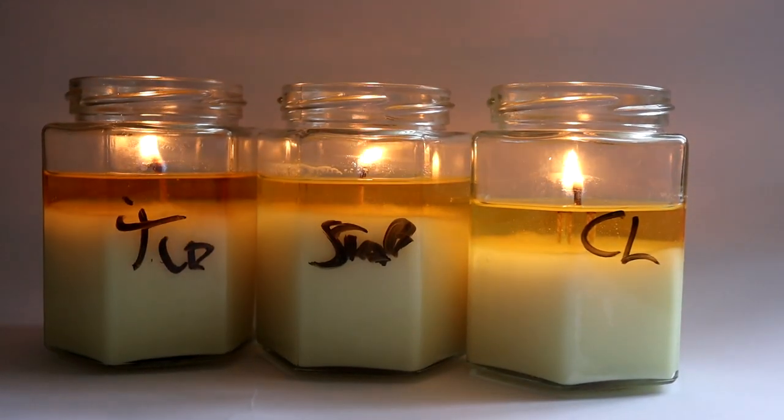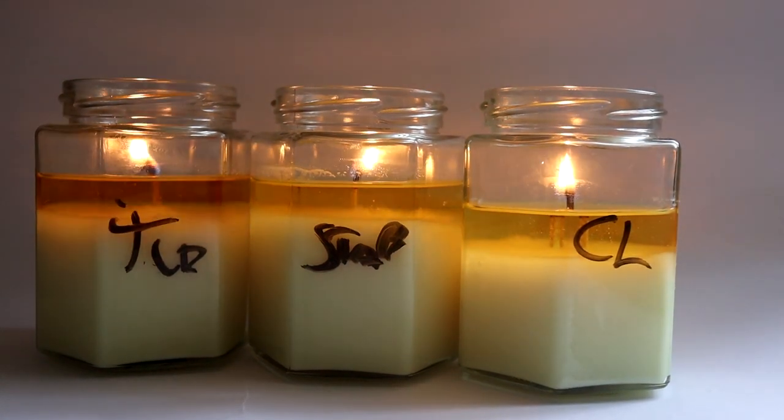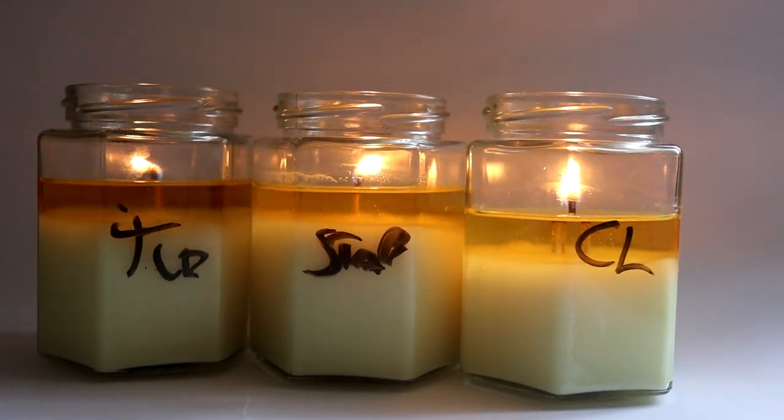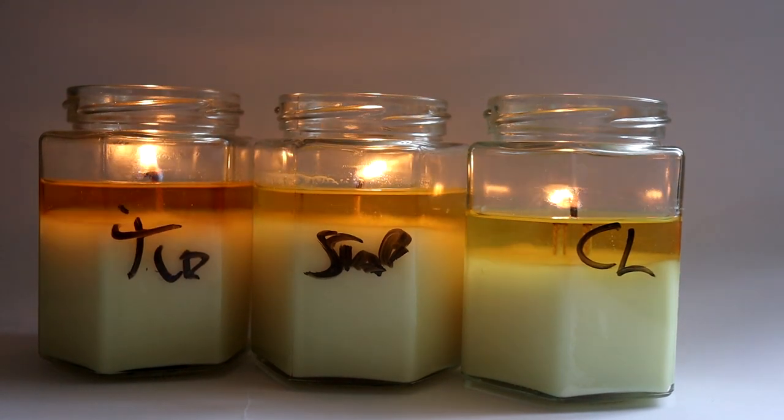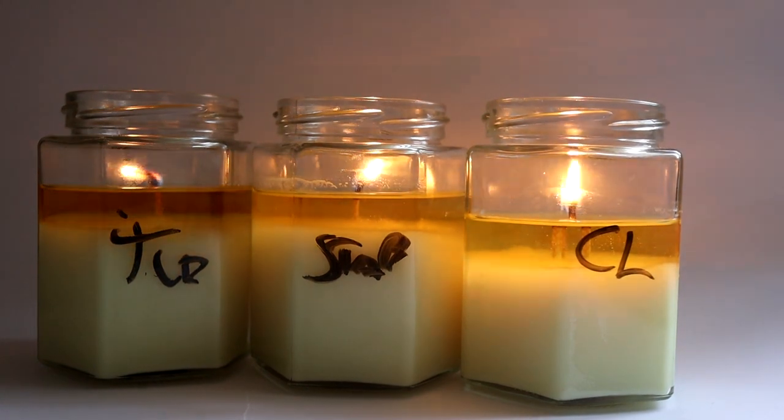So we're three hours in. You can see the melt pool is pretty mega, especially with the CL wick. I think the Stabilo wick is actually now my preferred favourite, and the TCR is also doing very well. The scent throw is absolutely amazing — completely filling my whole flat.